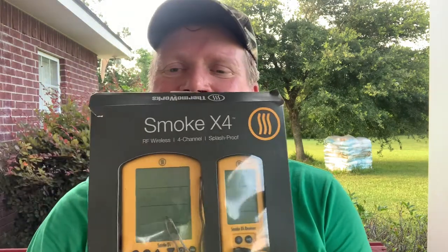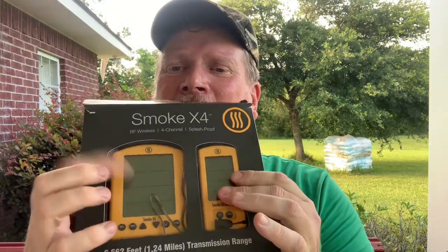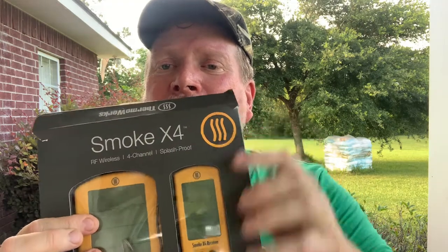Maybe you've got a big house or big property, or you barbecue at competitions and you'll be walking farther than that range — well, they've got the Smoke X. This is the Smoke X. It's the same concept with a radio unit. There's a Smoke X2, which is similar to the Smoke with two channels, and the Smoke X4, which has four channels.